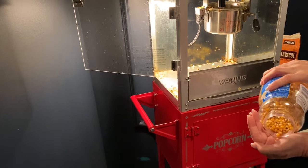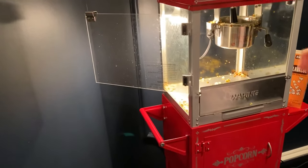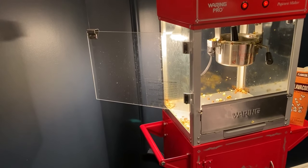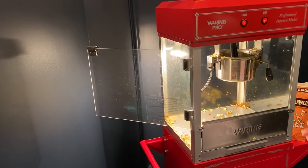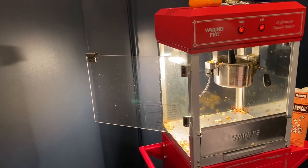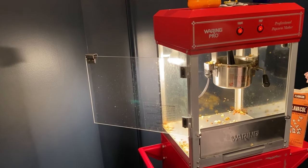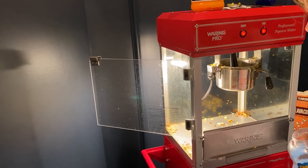I'm just going to put a couple of kernels in right now just to test if the pot is ready for popping. If it's not ready it can cause problems and could burn. So once a few kernels pop, we know we can add the rest — and one of them just popped.